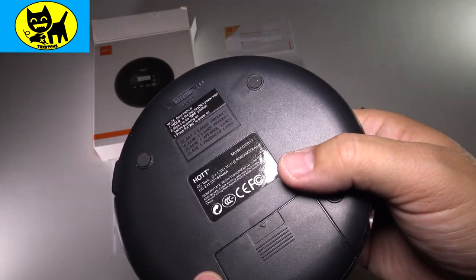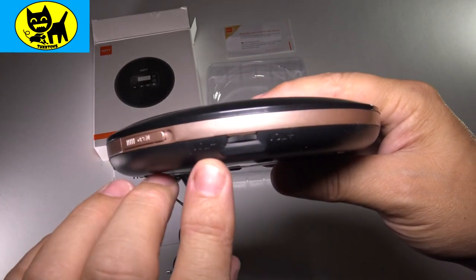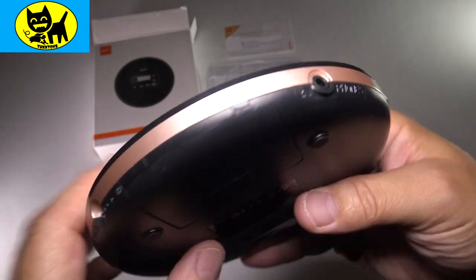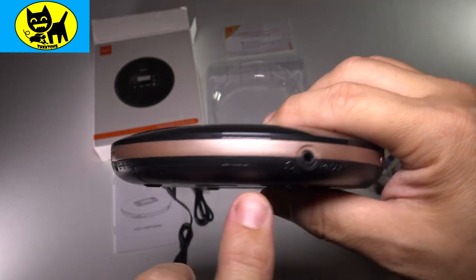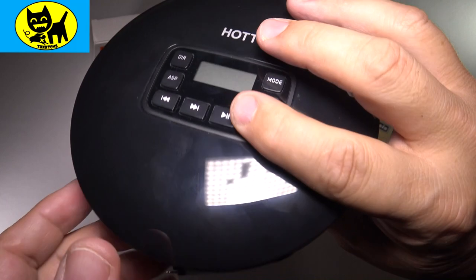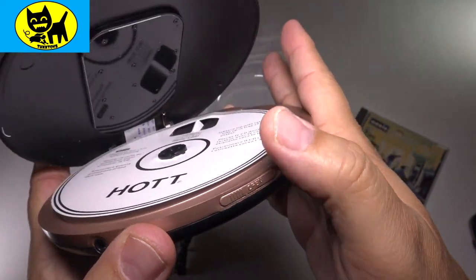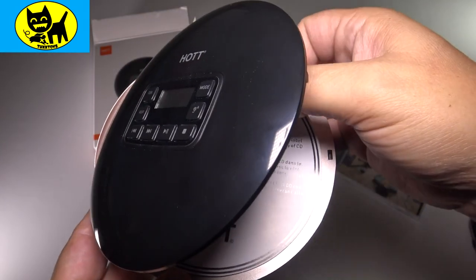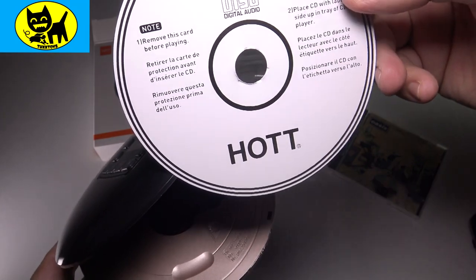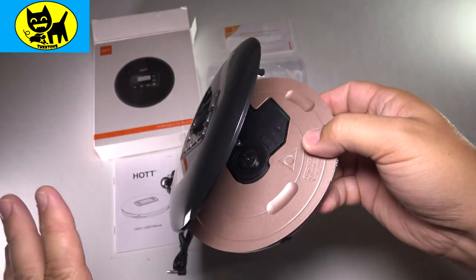On the back I noticed some nice little rubbery feet, which is really good for keeping it from sliding away in a car. On the sides there's a volume button — volume up and volume down, very self-explanatory; you spin the little dial. There is a headphone line-in and there is the power port. They do look a little similar, so make sure you don't mix them up — the headphones go into the headphone port. On the side there's a slider to open the disc tray — you slide it and it pops open. Remove the cardboard placeholder and place a CD in here label-up.